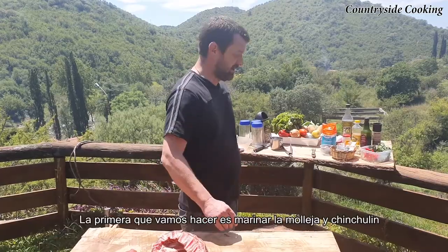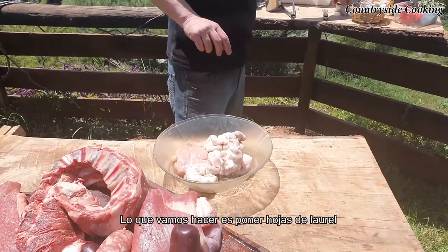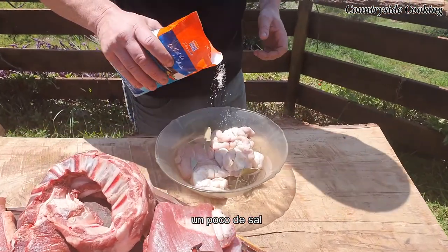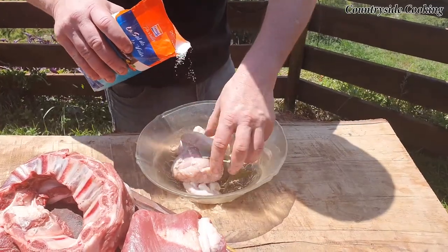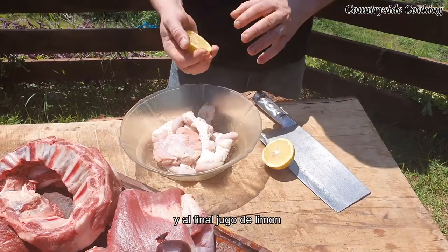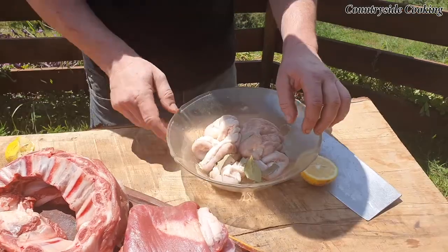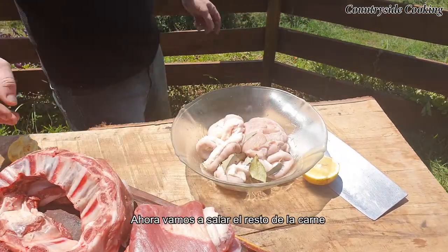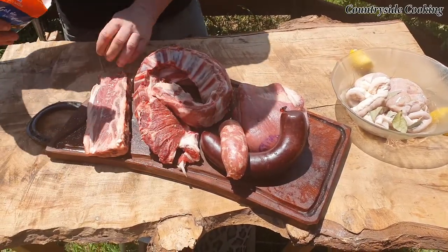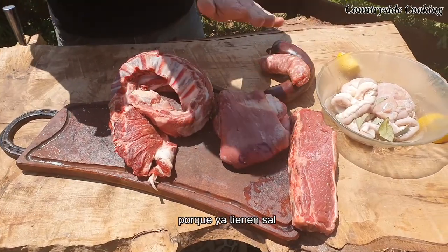First thing we're going to do, we're going to marinate the mollejas and the chinchulines. A little bit of bay leaf in there, a little bit of salt, just mix that around. We're going to put some lemon on top. Now we're going to salt the rest of the meat — salt inside. We're not going to salt the chorizo or the morcilla because it already has salt inside.